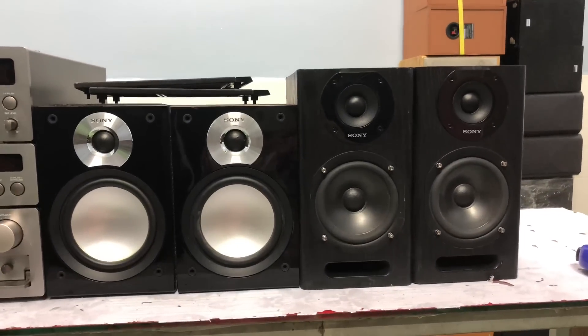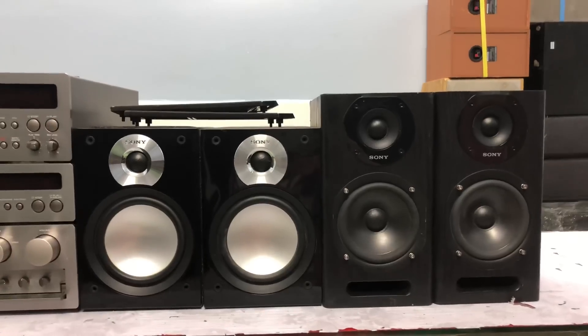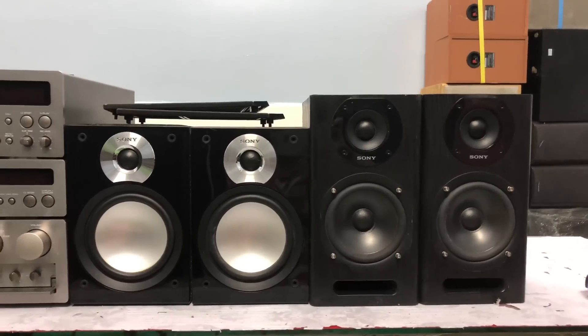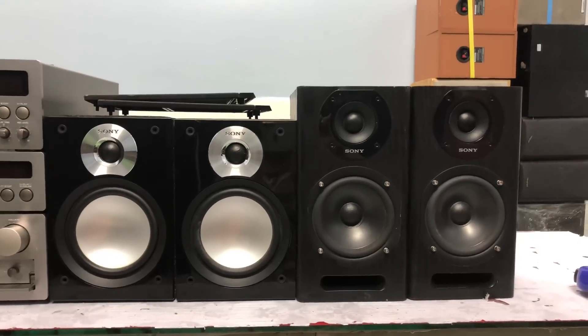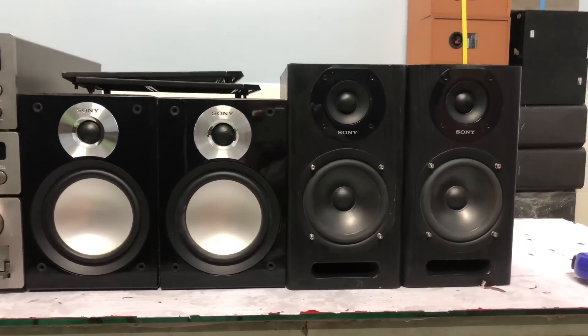Bây giờ em kết thúc live test. Các anh nào mua cặp loa Sony thì cứ liên hệ qua số điện thoại hoặc Zalo 0931-008-099 để bên em chốt hàng, chụp mặt trước mặt sau cho các anh tham khảo. Bên em ship hàng toàn quốc qua bưu điện nhận hàng tại nhà. Các anh chỉ cần cọc trước một ít là bên em sẽ ship COD cho các anh. Hãy subscribe cho kênh để không bỏ lỡ những video hấp dẫn.